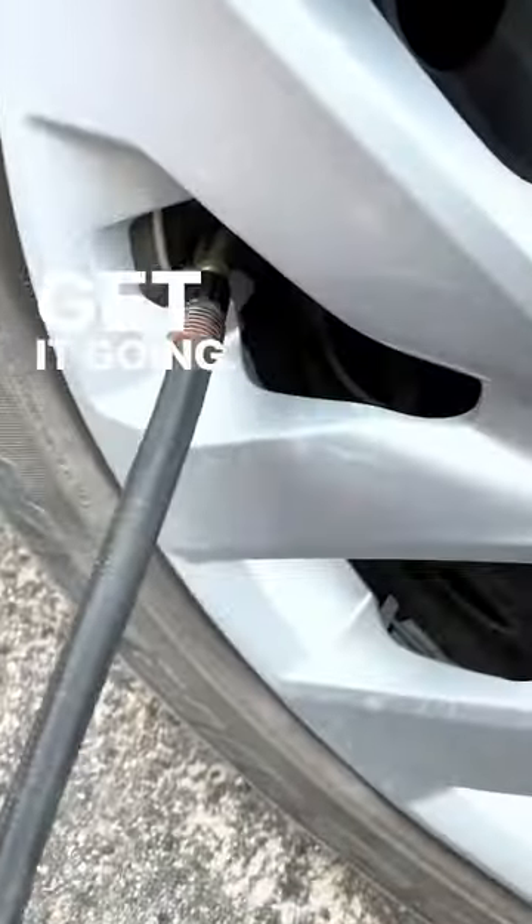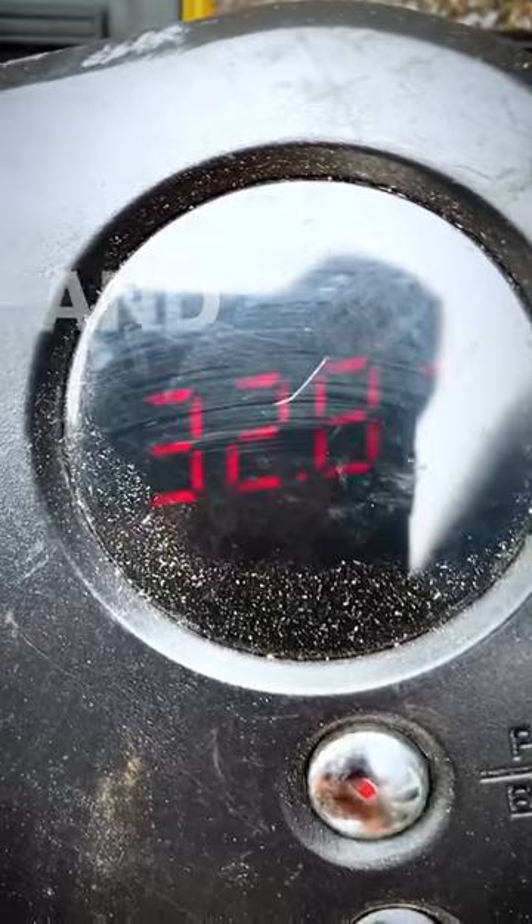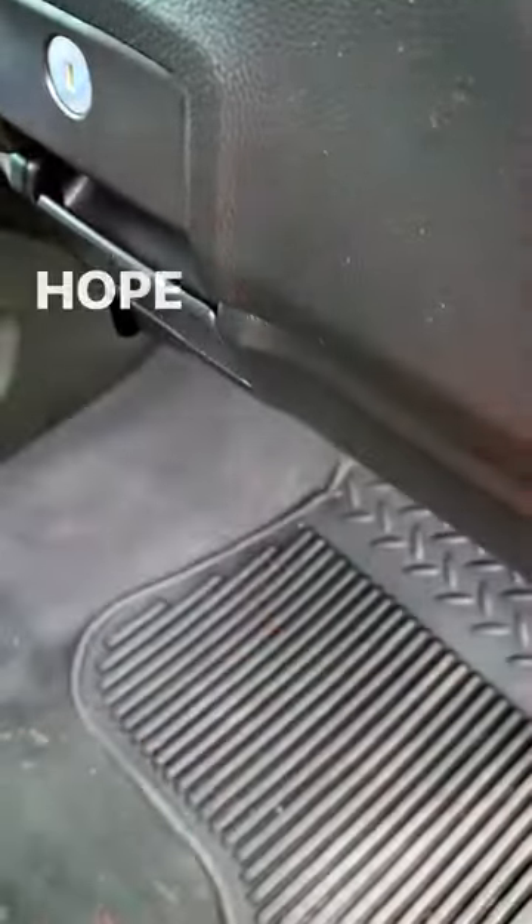Turn your pump on and get it going. This one was set for 33 PSI, so just wait till it hits 33 and you're good. Turn it off, throw these back in the glove compartment, and that's it for this video — hope you liked it.